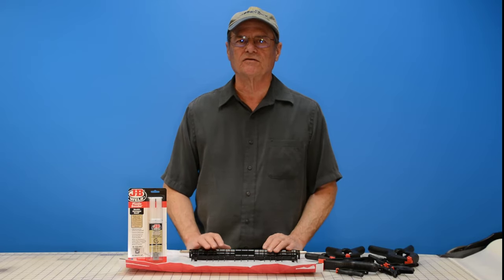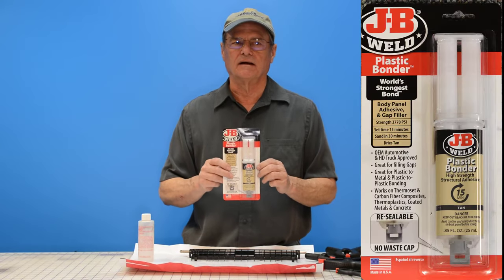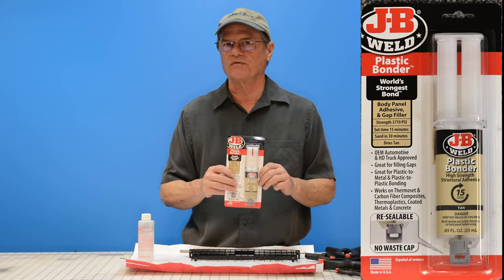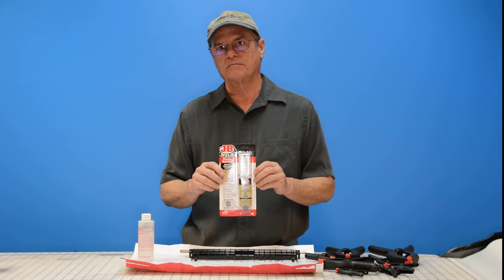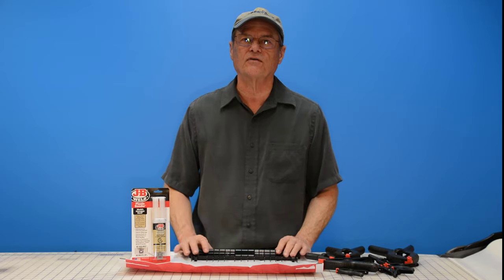Hello, welcome to Do It Yourself with Wayne. Today we're going to be demonstrating how to use this JB Weld Plastic Bond. It's an epoxy product made by JB Weld. JB Weld is famous for their different types of epoxies and they typically give you a very strong bond. This is the plastic bond formulation, which is obviously formulated more for plastics, although you can use it for other things.